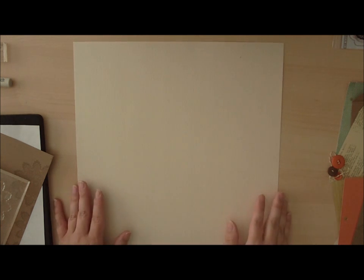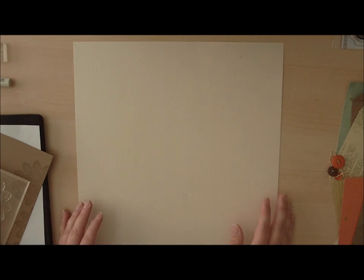Hi and welcome to another Memory Keeping Monday. I'm Garden Girl Jen Gallagher, and today I'm creating a fall layout. I'm having a lot of fall and Halloween layouts in the gallery right now and I wanted to share a few ideas for creating a fall layout.